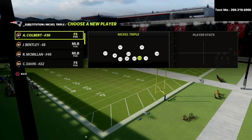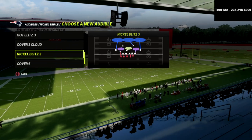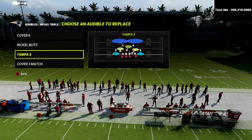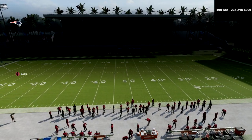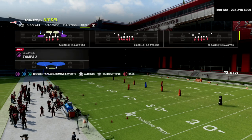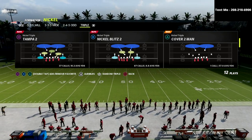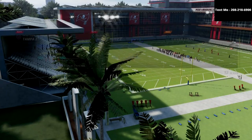This nickel triple is a really fun defense. There's a lot you can do with it. A lot of people don't realize how good the cover six really is — it's kind of my base match coverage. You also have cover three match, nickel blitz two, and cover three cloud zone drop style defense. The nickel triple is found in a lot of playbooks, including the Chicago Bears playbook. I actually have a full e-book on it — link in the description.